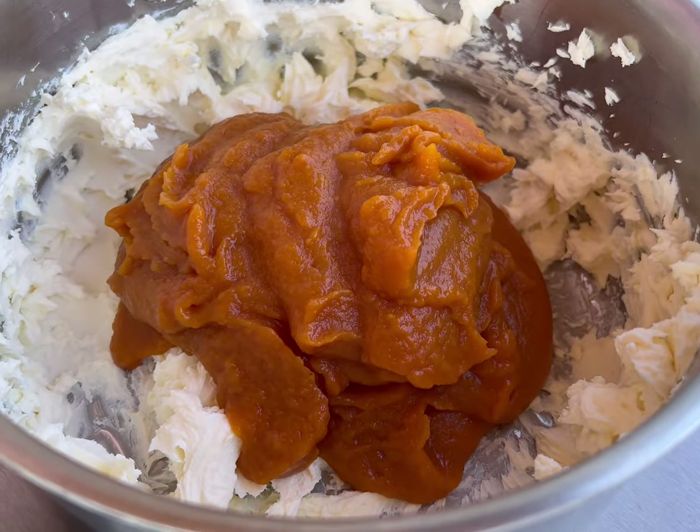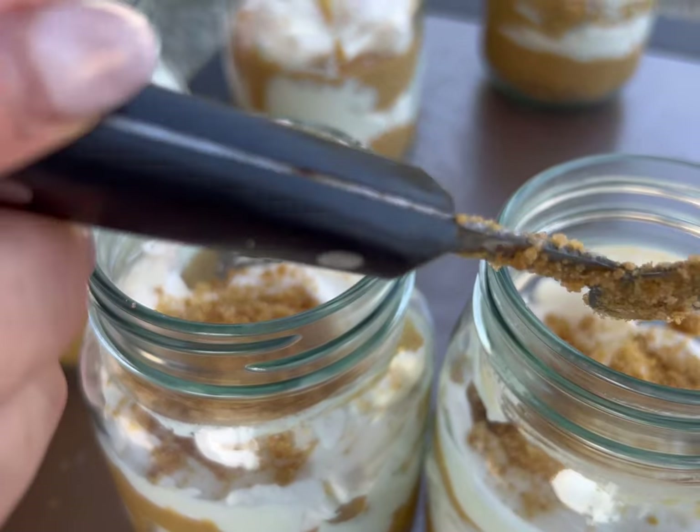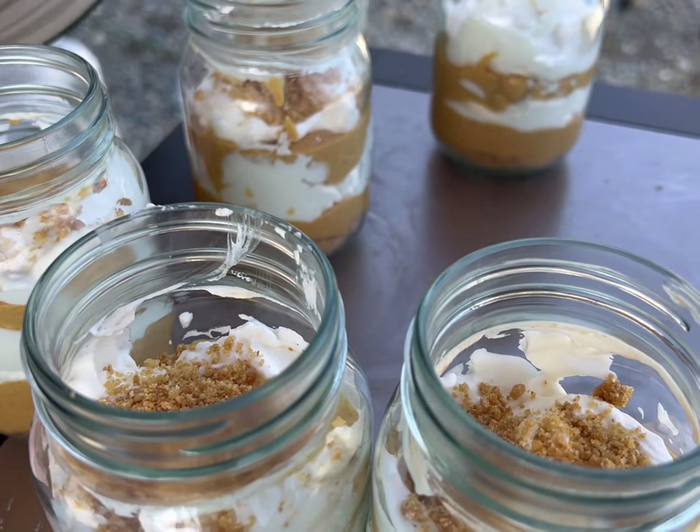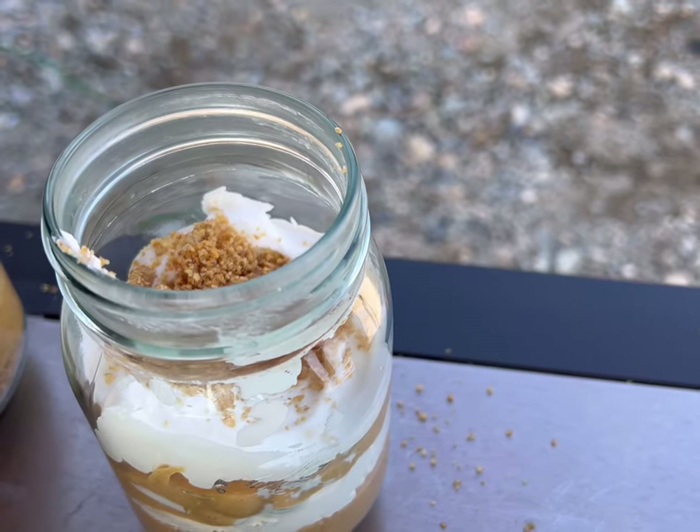Add some pumpkin. A piping bag would be perfect — it would have gone in there a lot faster and easier.